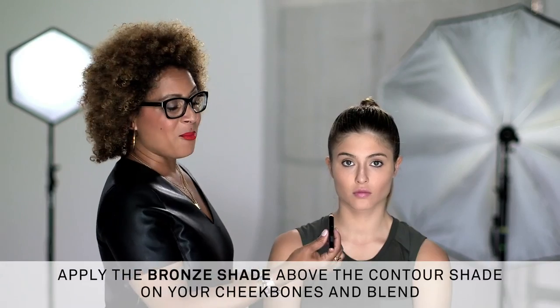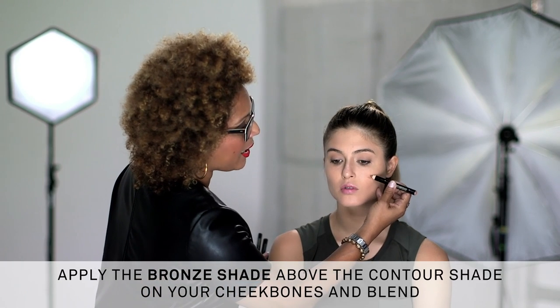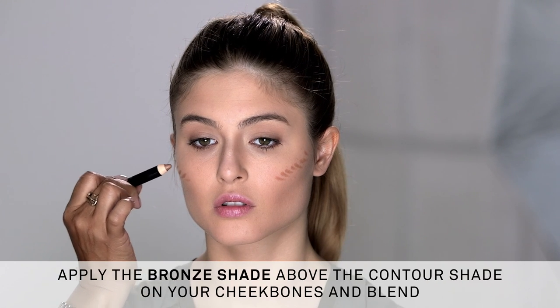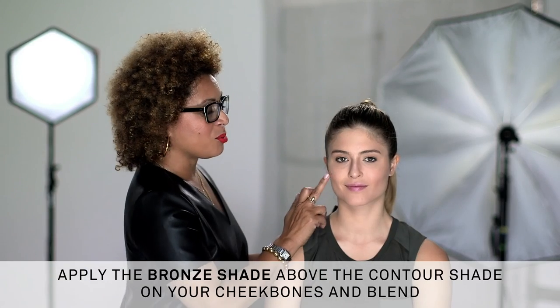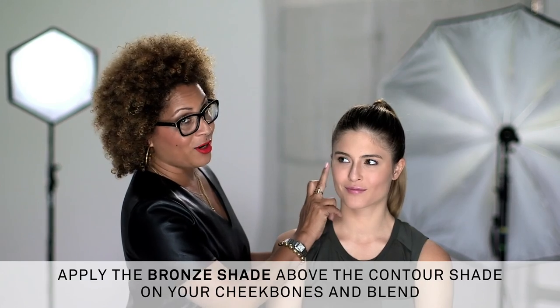Next I'm going to use the bronze shade to add warmth. I'm going to use that higher, just a bit higher on the cheeks. This acts as a really great transition shade to take the contour into the bronze. Just blend away, because these creamy sticks are your blending friends.